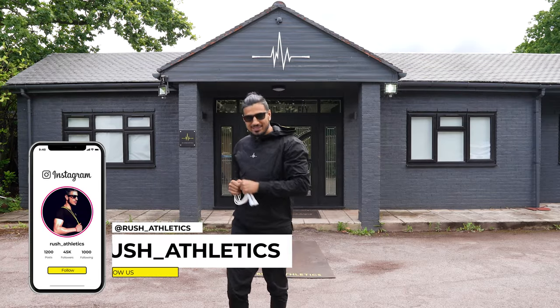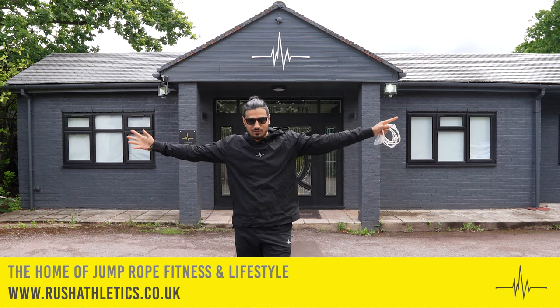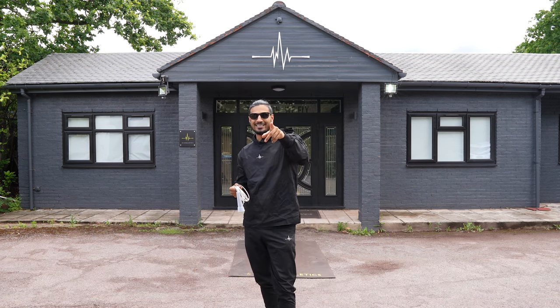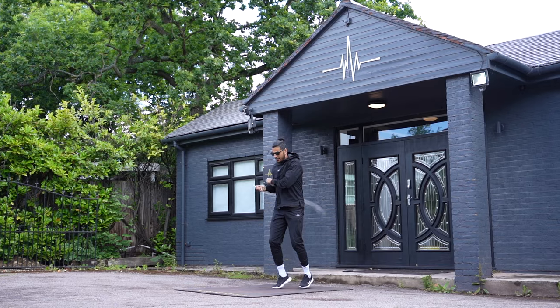What's cracking, Jump Nation family. It's your boy here, Roshi, aka the Jump Rope Coach. Welcome back to the home of Jump Rope Fitness and Lifestyle. Today we've got a killer two-minute Tutorial Tuesday — actually coming out on a Tuesday, hopefully.